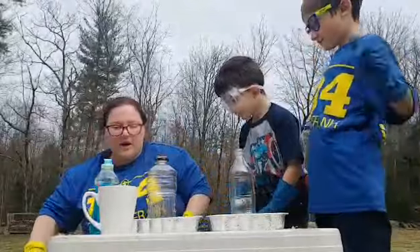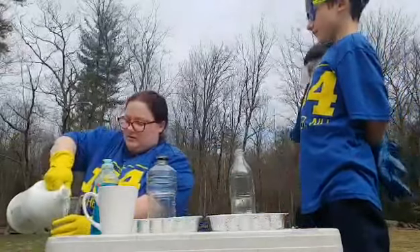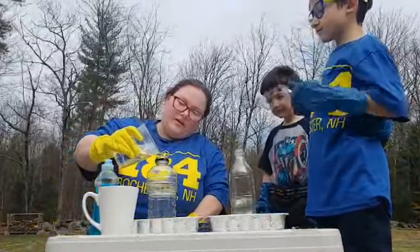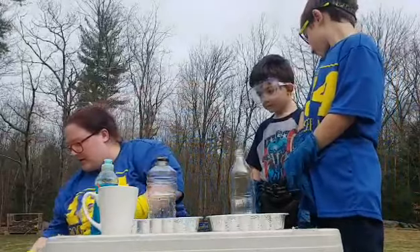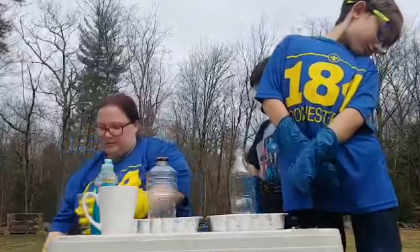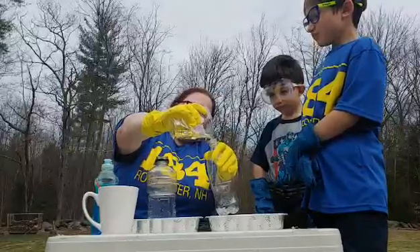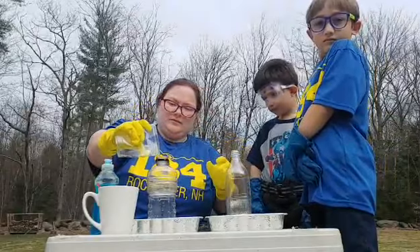We've got the half cup of hydrogen peroxide that we're going to go ahead and add. Be careful. I'm going to go ahead and pour this in, and then get a little bit for the other one. It has a smaller opening so I'm going to go a little bit slower. You can always use a funnel to do this.